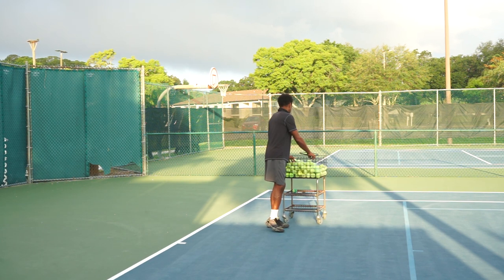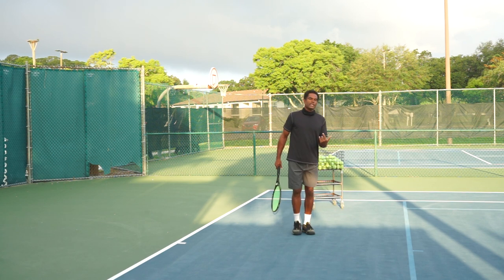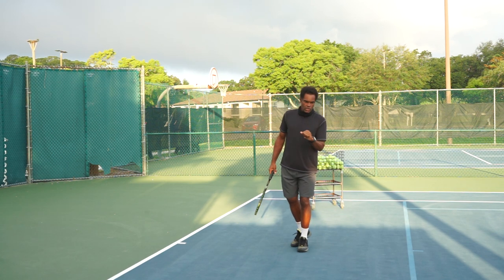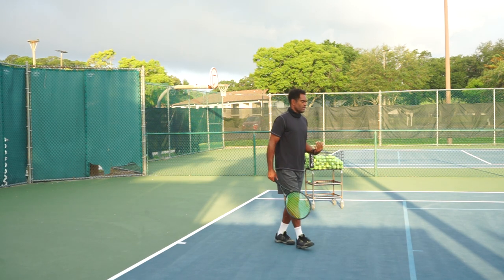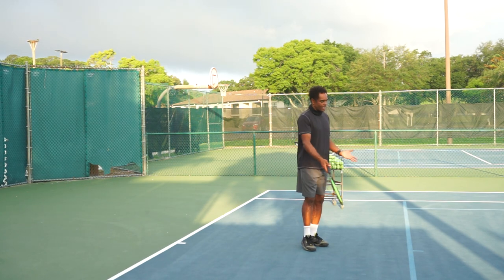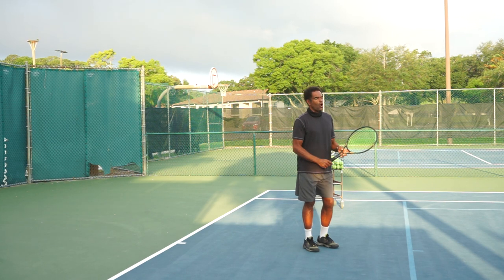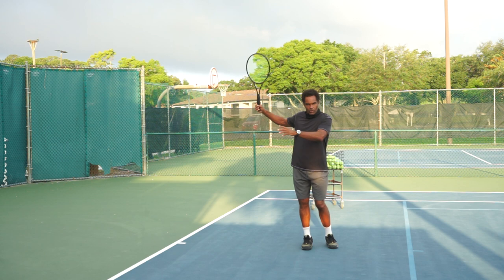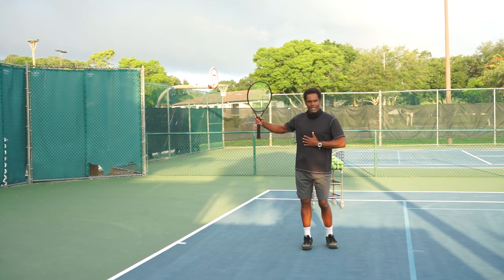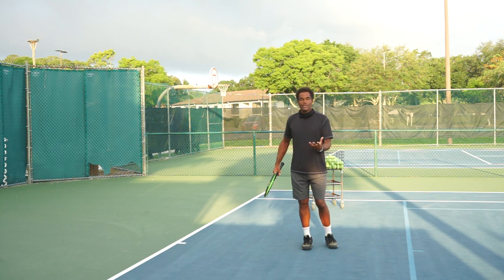I see this a lot of times where people are hitting tennis balls and they're trying to take the ball early, or they're being rushed, and they take the racket back the same way every single time. Even if you're at the baseline, you don't always need to take the racket all the way back and turn your body sideways — you shouldn't always turn your body sideways.